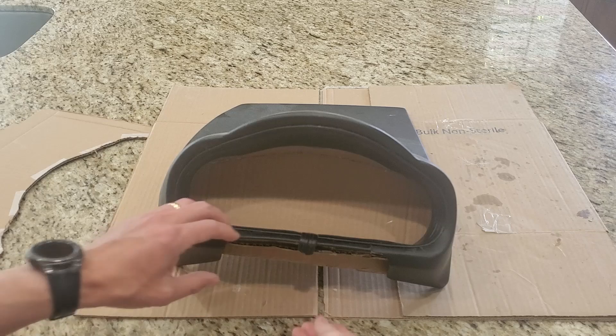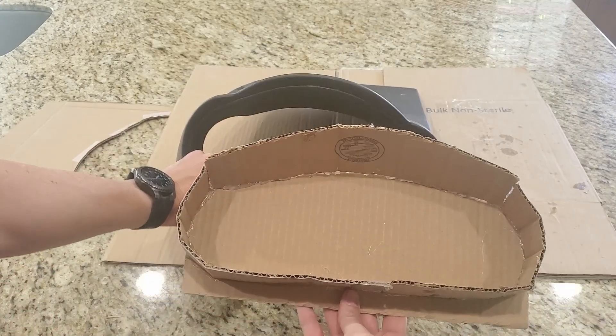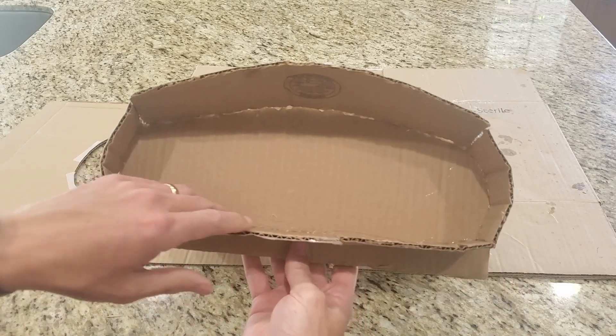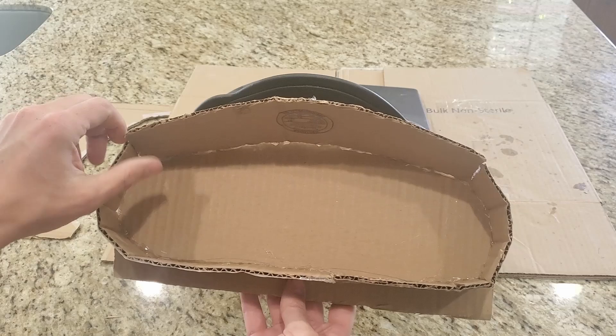I cut up some cardboard and got a general kind of shape or template. From here I'll go ahead and probably make a mold — actually make a plug to make a mold from.